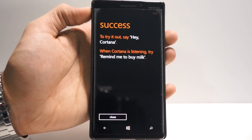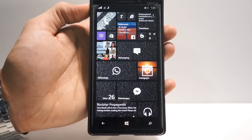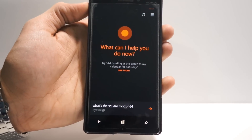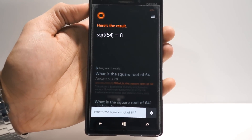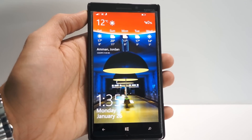It depends on what you're doing. So as you can see here, success — you got it. So we close now and we can just say Hey Cortana. Hey Cortana, what's the square root of 64? And as you can see right there, it works perfectly fine. One thing I'd like to point out is that Hey Cortana actually works when your phone is locked.